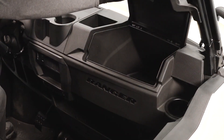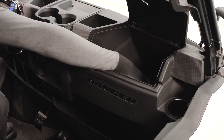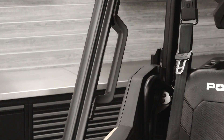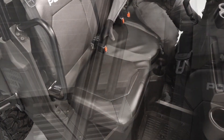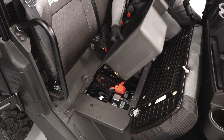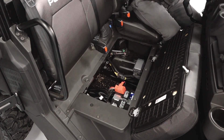On the right side of the dash, there is a glove box with a tool kit inside, a cup holder, and a passenger grab handle. Underneath the passenger seat is a storage compartment which can be lifted out to access the fuse panel and the battery.